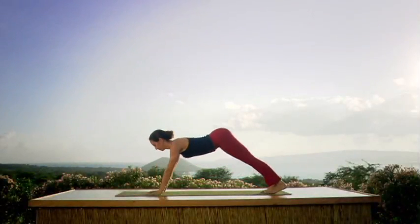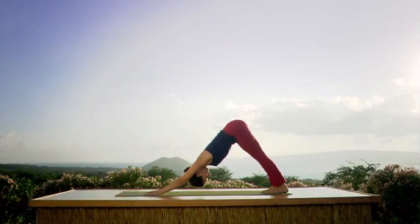Inhale. Upward dog — firmly pressing through the hands, toes point. Exhale. Over your toes to downward facing dog.